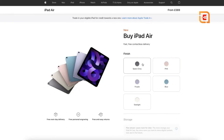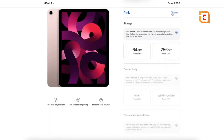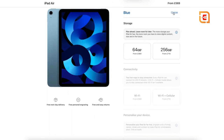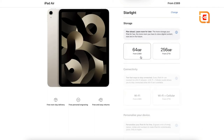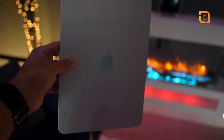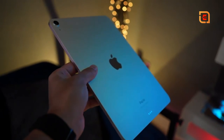Finally, reason number five is more of a personal preference: the iPad Air is available in five different colors, whereas the iPad Pro only comes in two standard colors. If you don't want a simple Space Gray design, you can choose from options like blue, purple, or the Starlight color I have, which is a very nice, unique finish that reflects other colors beautifully and really makes it pop.